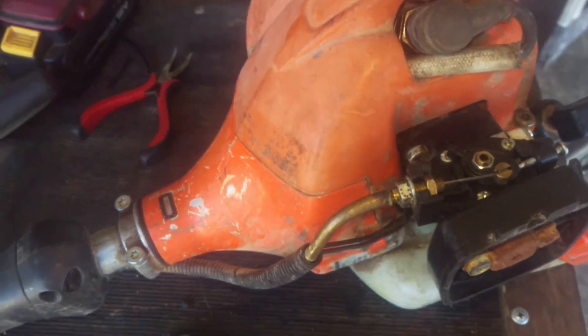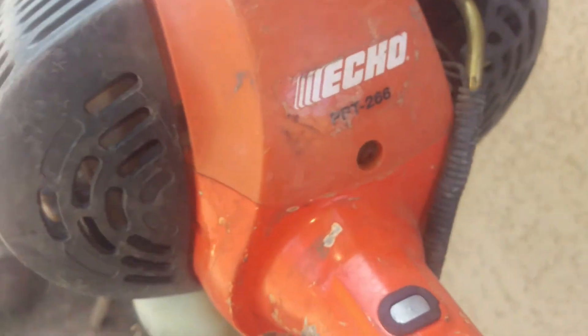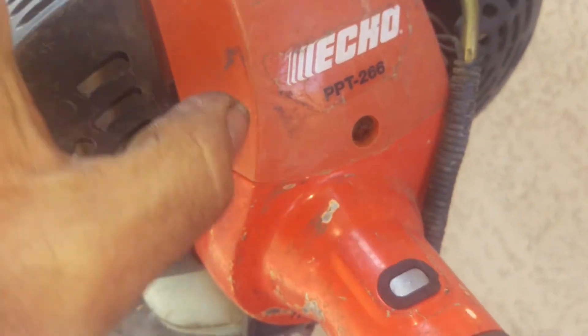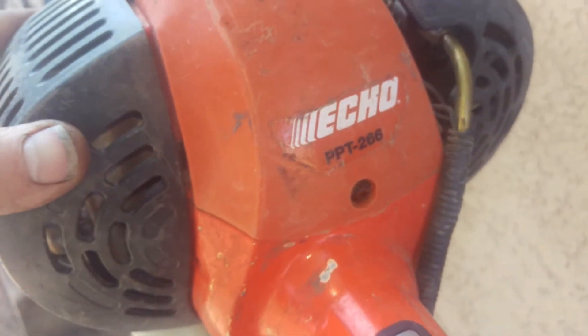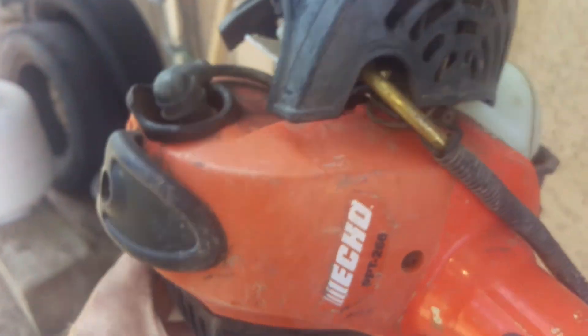We'll catch you in a little bit. Next up on the menu is going to be this bad boy, which is a pole saw. We got it staged out here ready to go. This is Echo — PPT 266 — that's going to be the next one up, so we'll be on it. All right, catch you in a little bit.